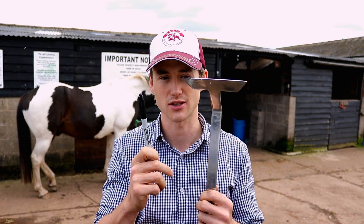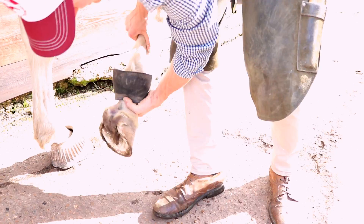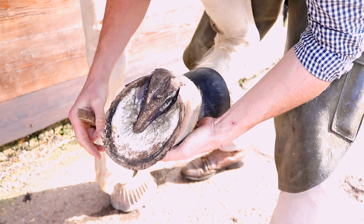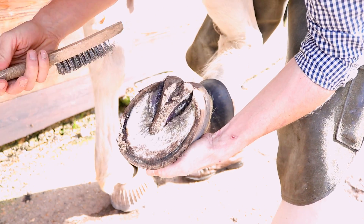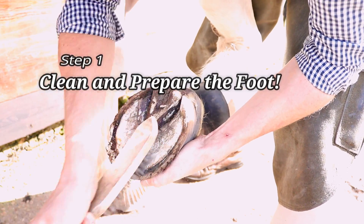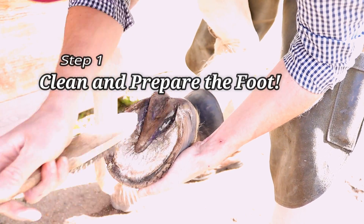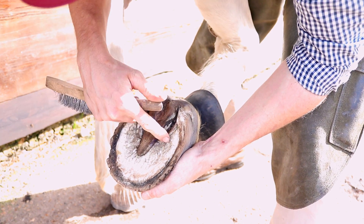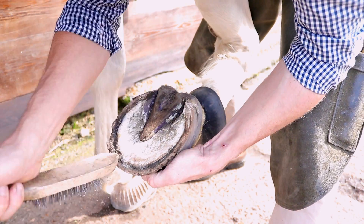So let's go over to the foot — we'll have a look and we'll draw it on. We'll need a pen and a straight edge or a t-square to do this. First, following the first step of our trimming protocol, we need to clean and prepare the foot. I normally have a wire brush to clean out any dirt and trim away any loose horn and any sole that's ready to exfoliate.